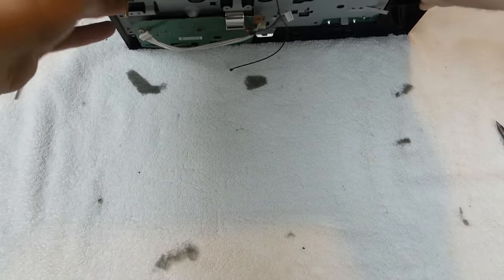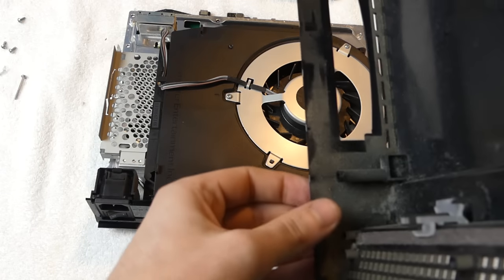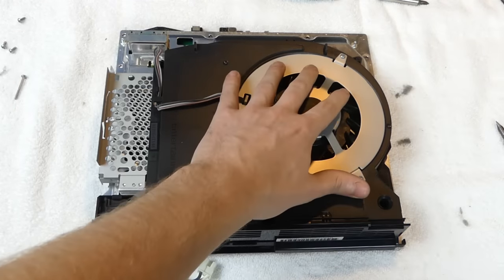Now that I have all the screws out, we take this - you can see all that dust, it's insane - flip it over, and it comes right off. Look how dusty that is! Now with the back exposed, you can see the fan.